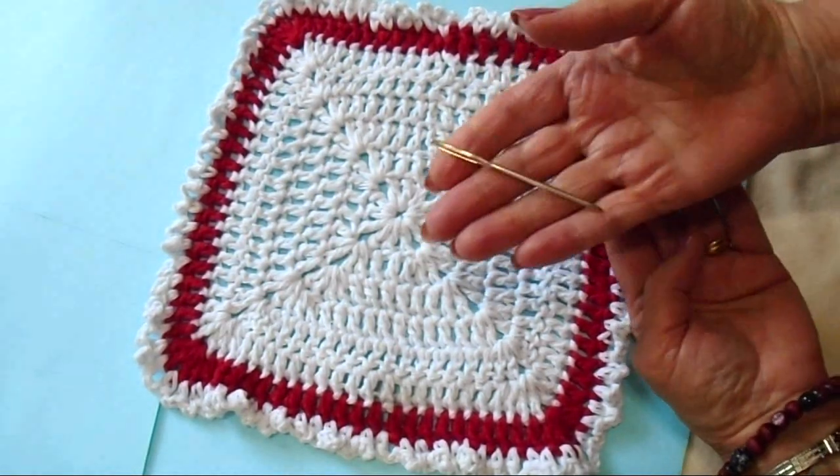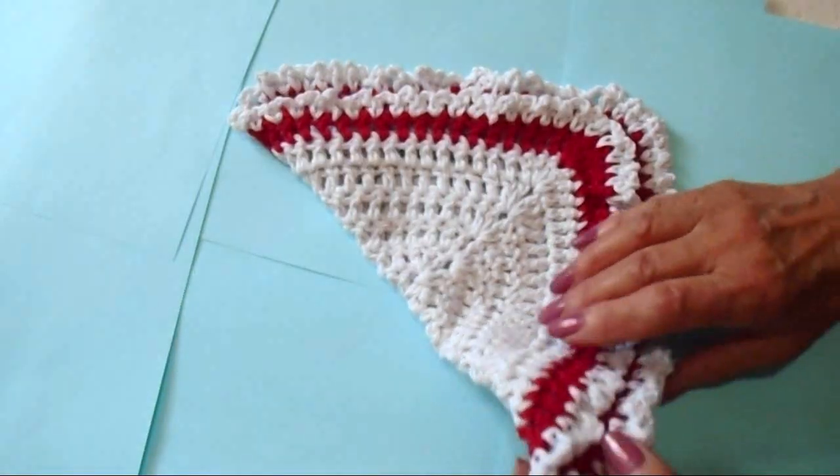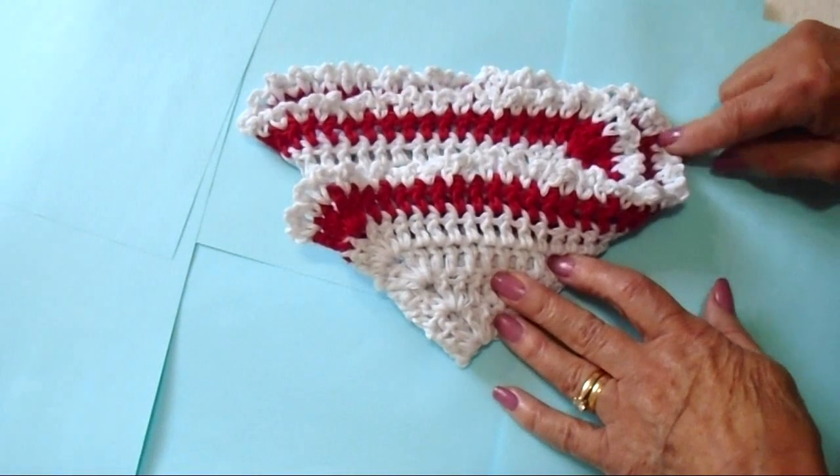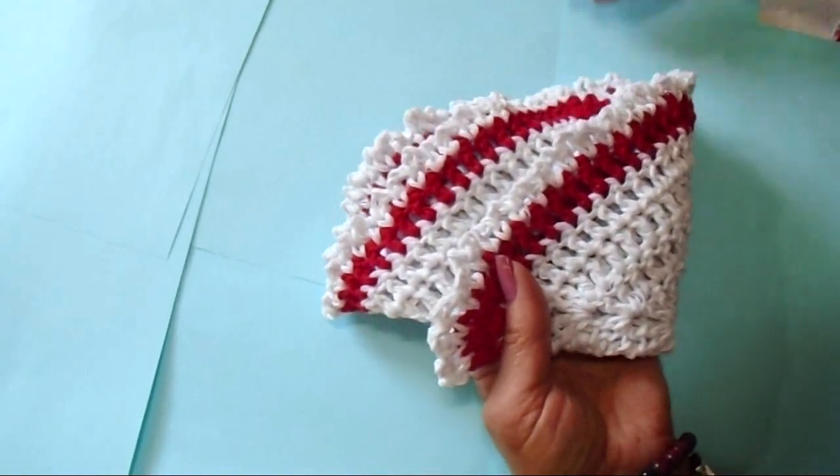And now you can just weave these yarn ends back and forth into the finished work. There's an easy washcloth that you can crochet. Thanks for watching. Bye for now.